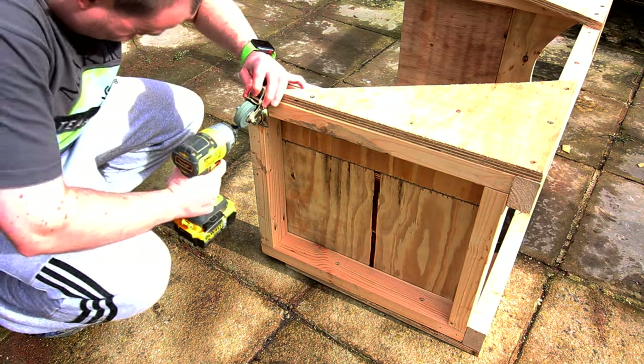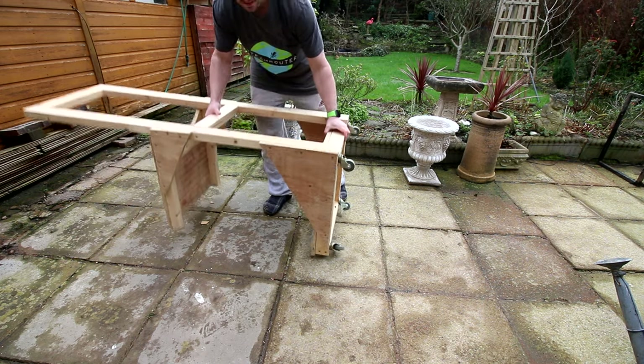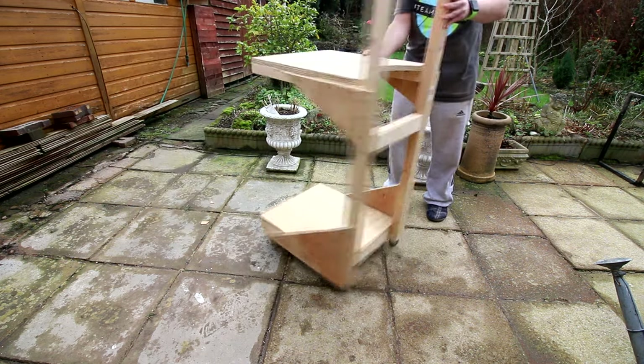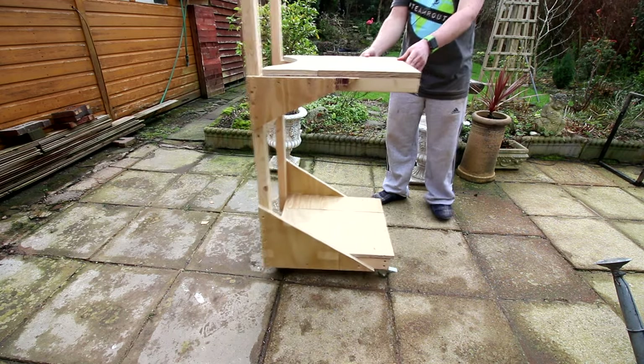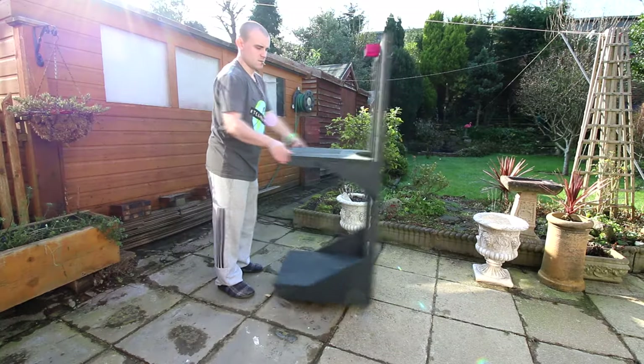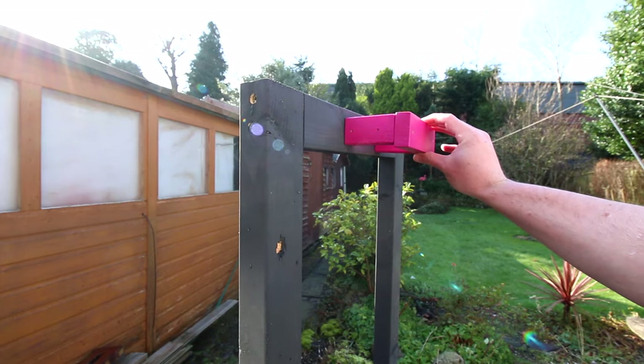To make the cart a cart, I added four casters to the bottom and gave it a lick of paint. The only reason I decided to paint mine was mainly because of doing these videos — I wanted it to look nice. So I went with a dark grey and magenta, not pink, to match my new colour scheme. The magenta pieces at the top will hold the hose pipe in place.